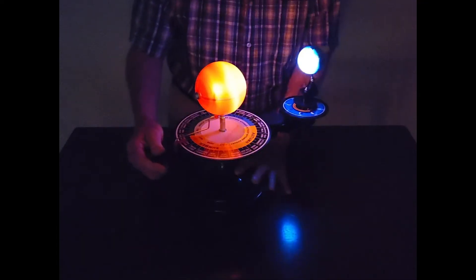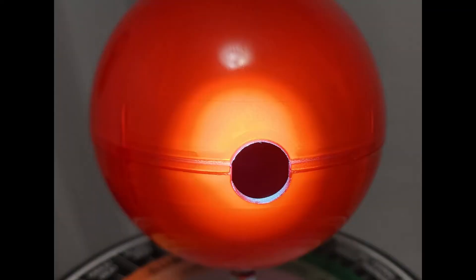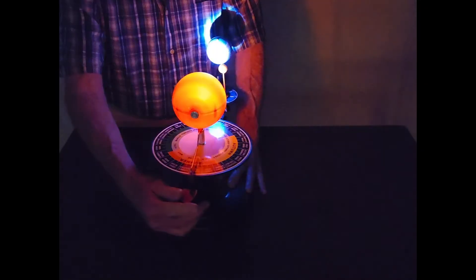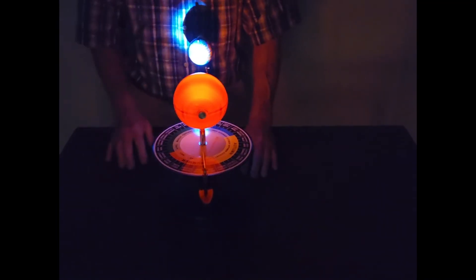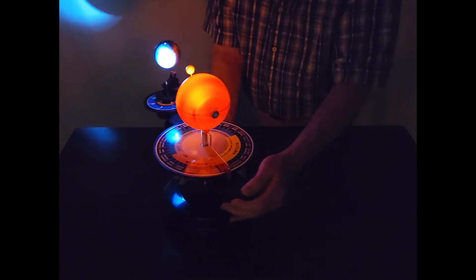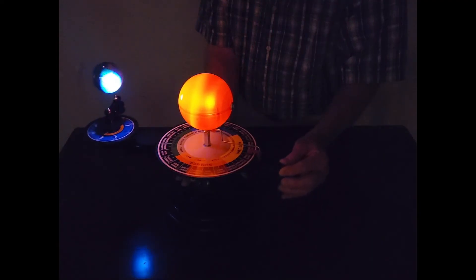It doesn't really show the phases of the Moon very well because the Sun has just got a little hole here to illuminate the Earth — it doesn't work very well in that respect. It's cute, isn't it? These are inexpensive — I couldn't believe I only spent about 35 bucks for this. That's a lot of toy for 35 dollars. And it may not be technically precise in many respects, but it gets some really cool ideas across.